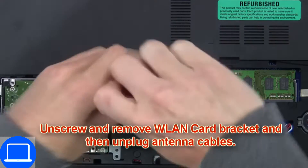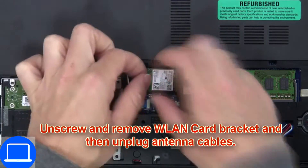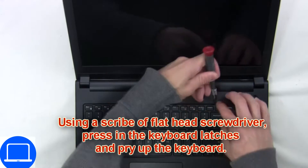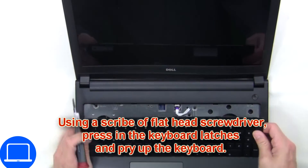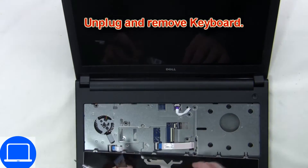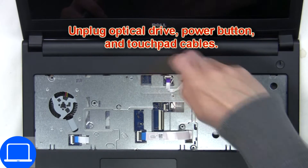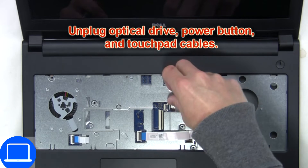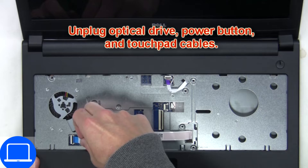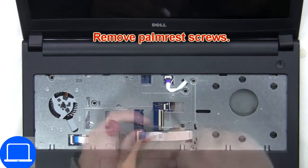Then unscrew and disconnect the wireless card. Next, use a thin object to pry apart the keyboard, then disconnect the keyboard cable. Now disconnect the palm rest cables, then unscrew and remove the palm rest.